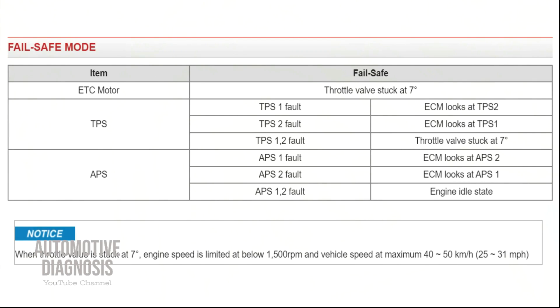Here you can see the fail-safe mode for TPS1 and TPS2 failure conditions. If TPS1 is faulty, the ECM is going to look at the output signal from TPS2. You will still have the fault code for TPS1, but the ECM will use the signal from TPS2 to run the engine. If TPS2 is faulty, ECM will look at the signal from TPS1. But if both TPS1 and TPS2 are faulty, the throttle valve will stick at 7 degrees, which is not enough to feed the engine with enough air. As a result, engine speed will be limited to around 1500 RPM, and vehicle speed will be limited to a maximum of 40 to 50 kilometers per hour.